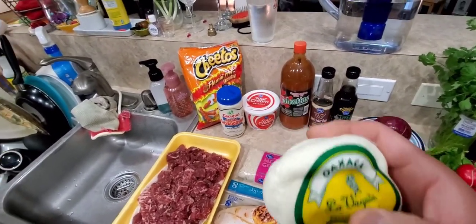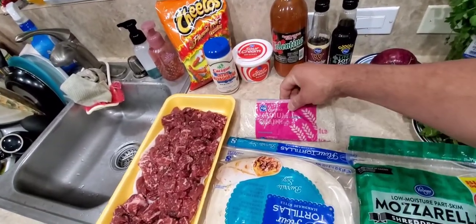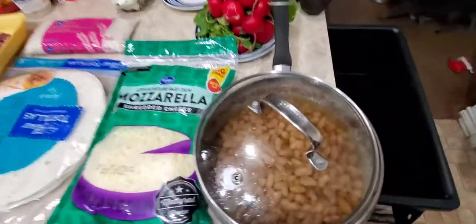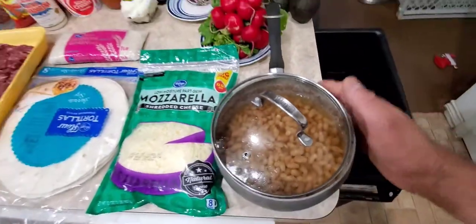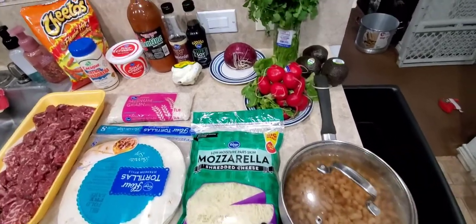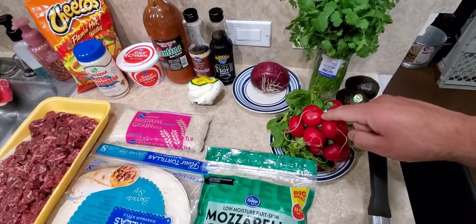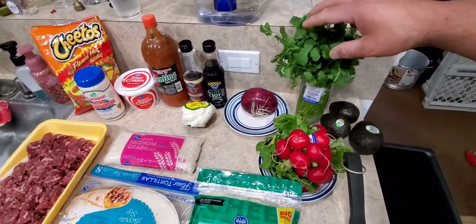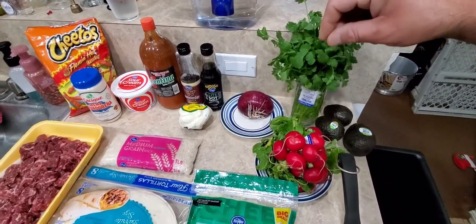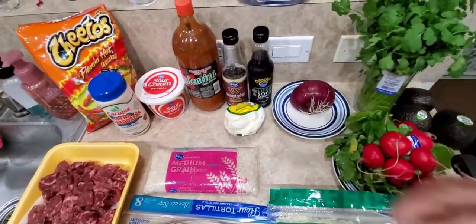Then we got the rice right here that my wife is gonna make, and the beans are already done — frijoles a la olla right here, nice and warm. We're gonna eat it with a side of some radishes, and the cilantro is actually gonna go on top.